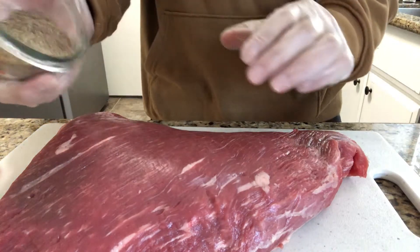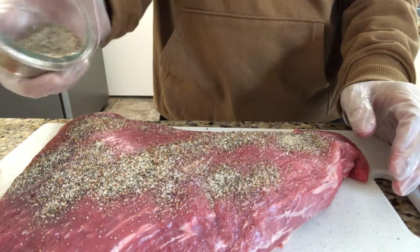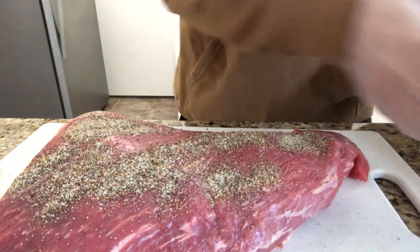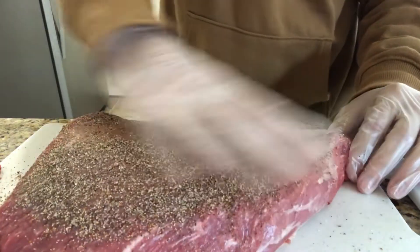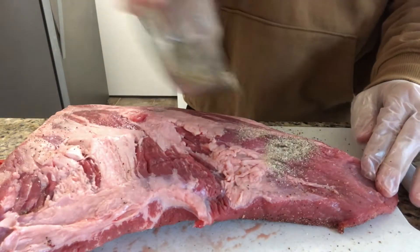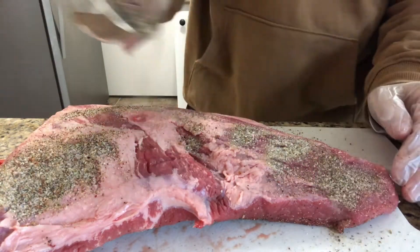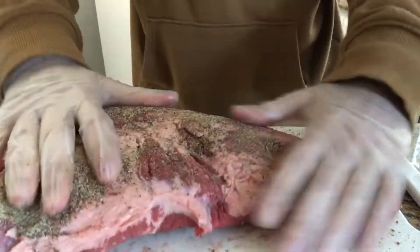Here we are at step two. We're going to go ahead and season our tri-tip. Be generous — go ahead and put that seasoning everywhere. Nothing is worse than a dry tri-tip. So flip that bad boy over and do the same exact thing. Cover the entire tri-tip with all that seasoning and I promise you, it's going to come out great.